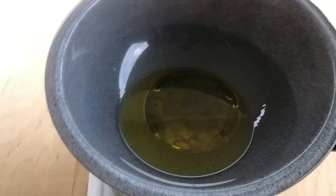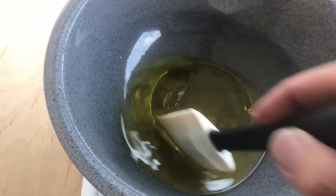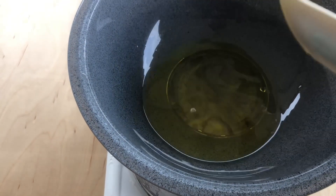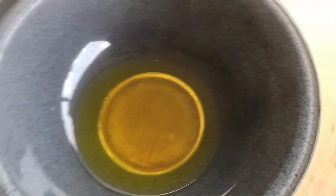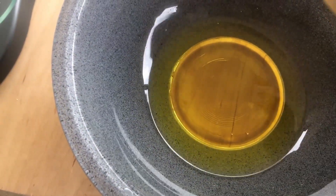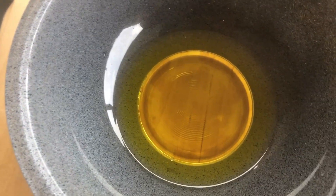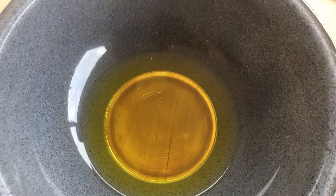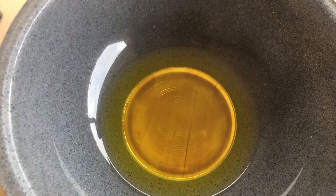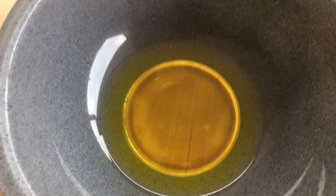Once everything is melted together you want to stir it. This is just mineral oil and beeswax for the shine polish. Stir it, then take it off the heat and set it to the side. You want to let it start to cool. Once it starts cooling and a film forms on top where the wax starts to re-harden, then we can put it in a jar and let it cool completely before you cover it up.